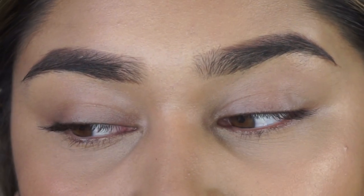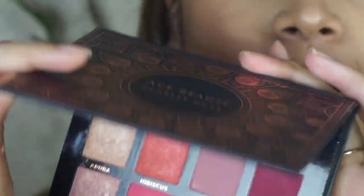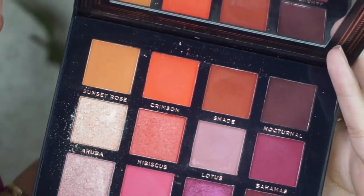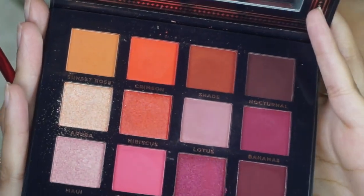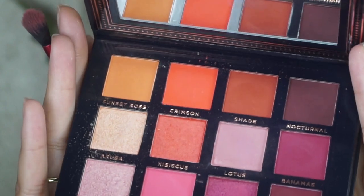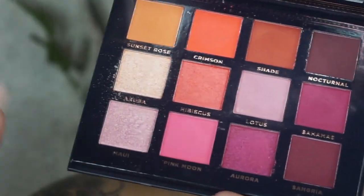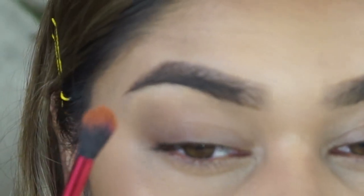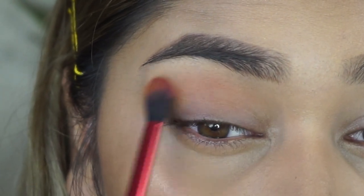For the first shade, I'm going to be going in with the Ace Beauty Scarlet Dusk Palette. This palette is really pretty for sunset kind of looks — it's a mix of evening and daytime looks, and the quality is so great. I'm going to be using this orange shade and I'm going to place it right on my transition area, right under my brow bone.